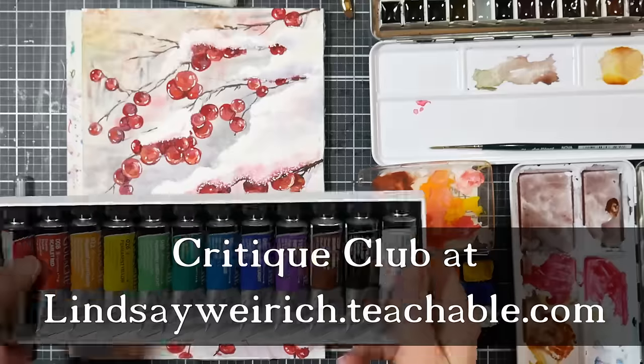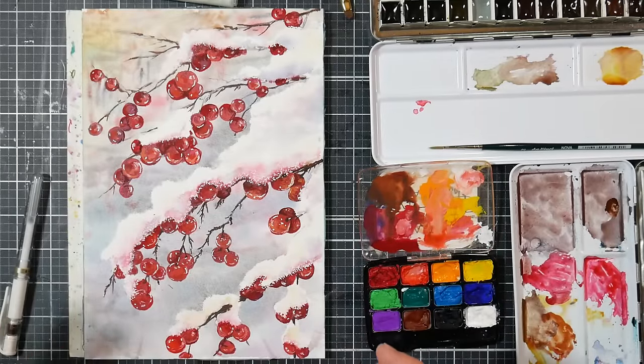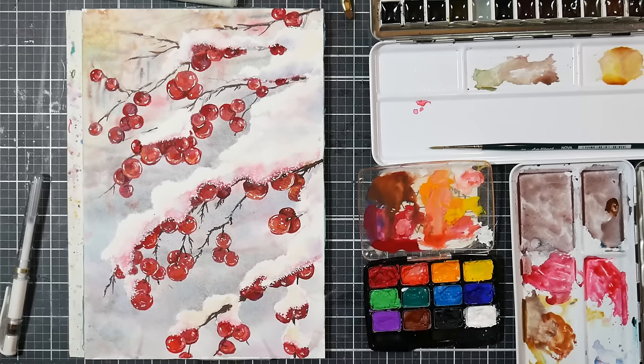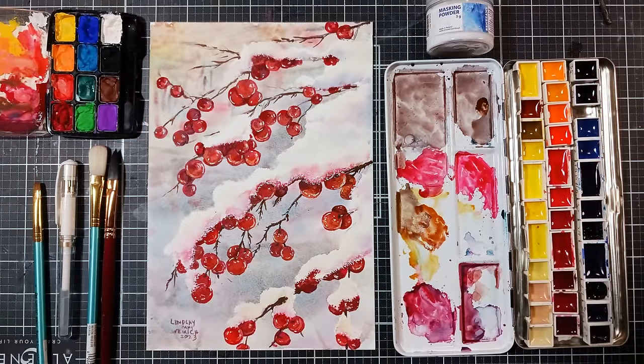If you'd like to paint it in real time, check it out in Critique Club. There's just a peek at the Shin Han gouache that I use — there's a review for that up on my channel. It was a fun project and I hope it inspires you to take some photos and paint something that would otherwise feel a little bit ordinary. I hope you have a very inspiring day and a very happy holiday season — thanks for watching, until next time, happy crafting!